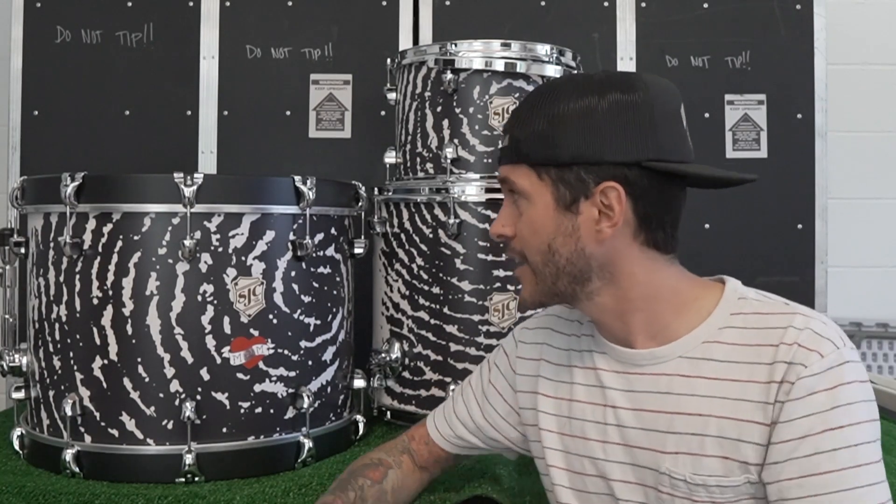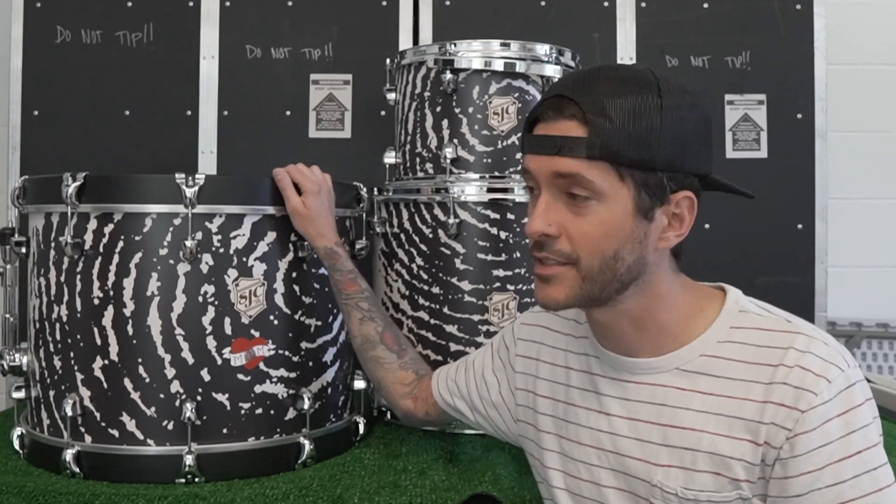We love making drums that people are going to pass on from generation to generation — drums they're going to play, create music with, use their imagination, something unique that sets them apart and is true to their personality as a person and as a drummer. Well, this kit we made for Gilbert is definitely one of the most unique and cool drum sets we've ever had the opportunity to create.